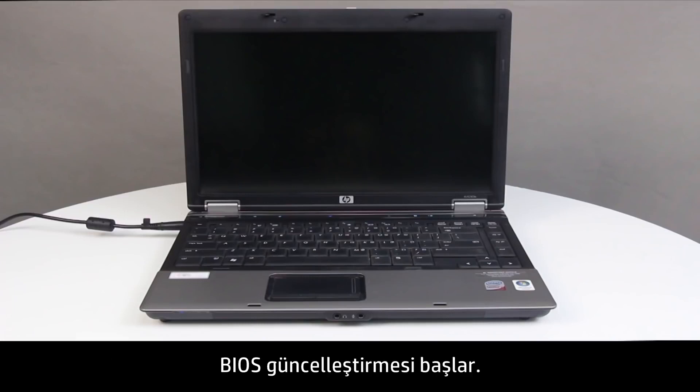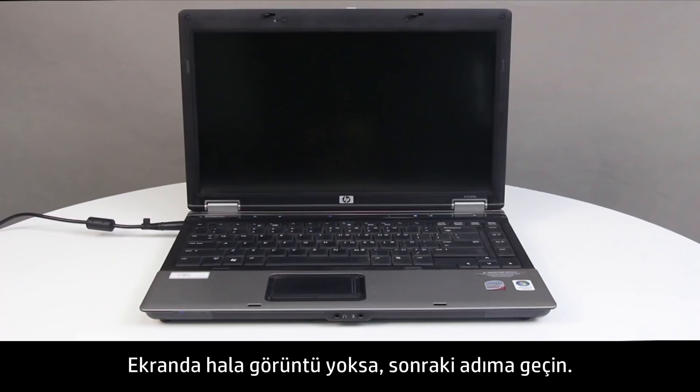The BIOS update begins. If the screen is still blank, continue to the next step.